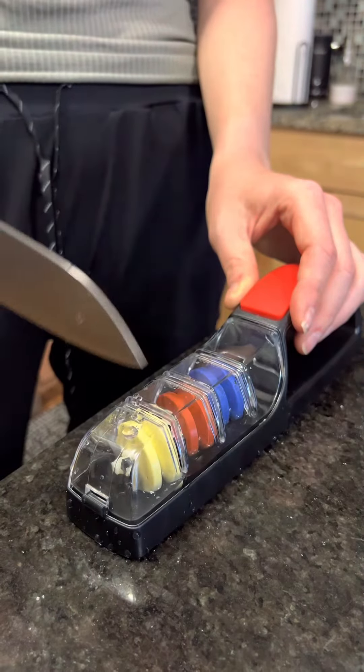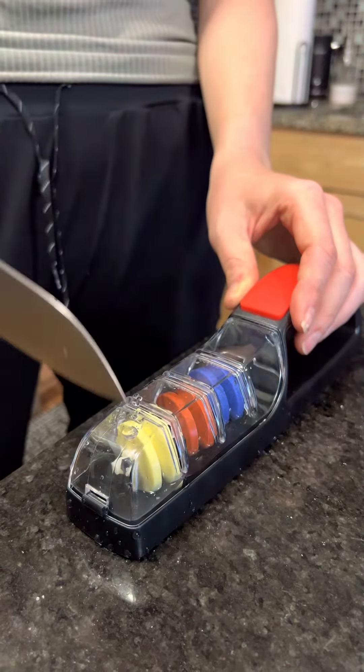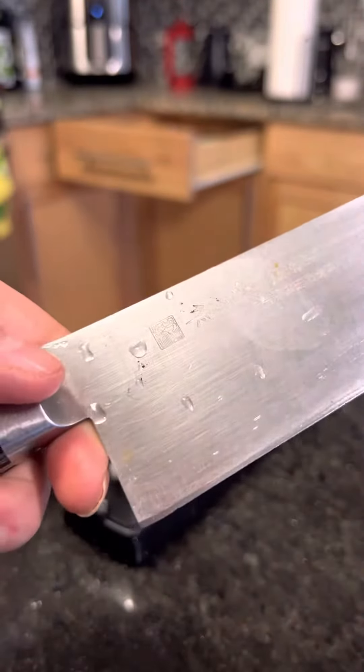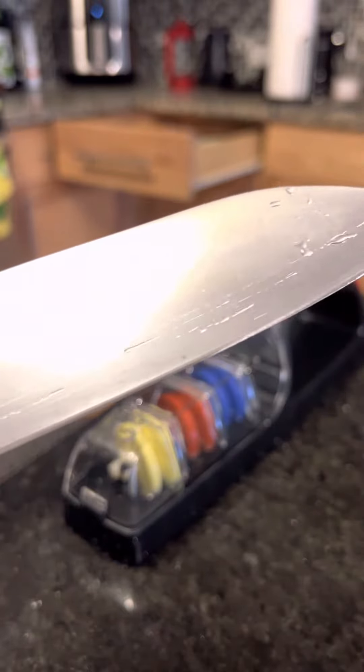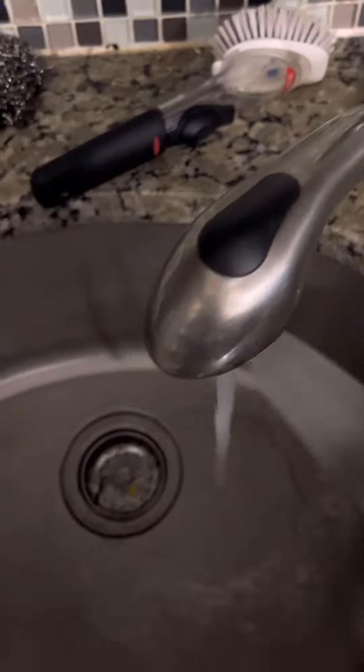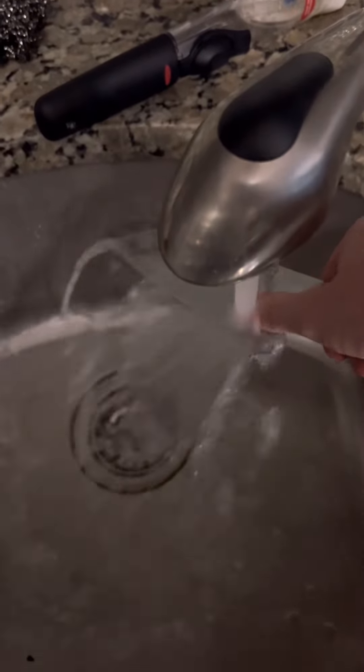Obviously this wouldn't work on a bread knife or anything that's serrated, but this will do a really great job keeping that edge nice and sharp. As we know, a sharp knife is a safe knife. After you sharpen it, you can see the edge is looking really good and clean — just rinse it off and dry it, and that's it.